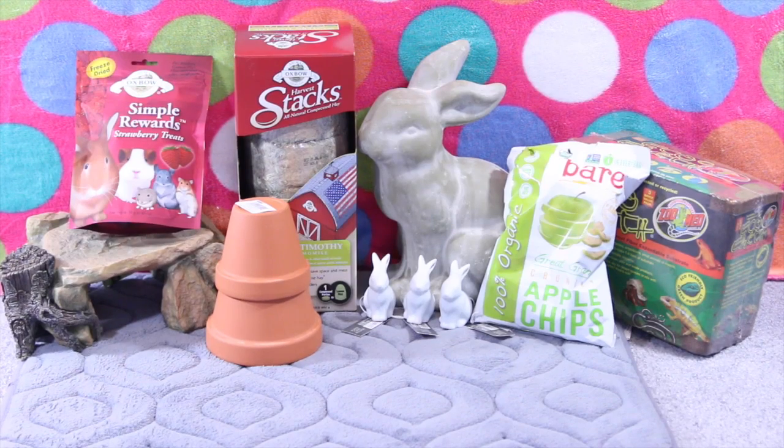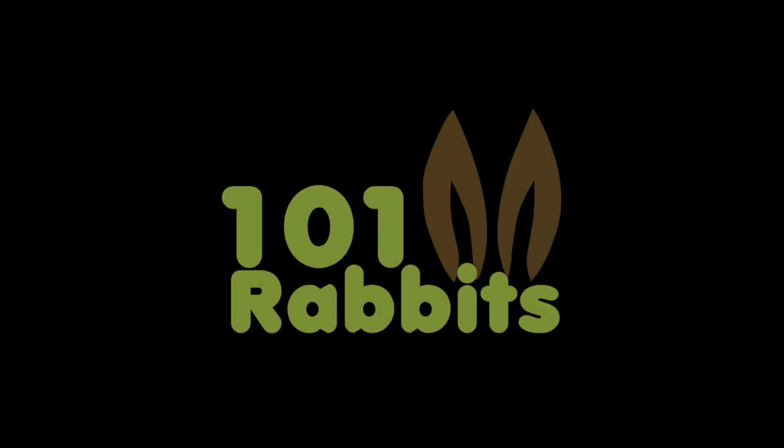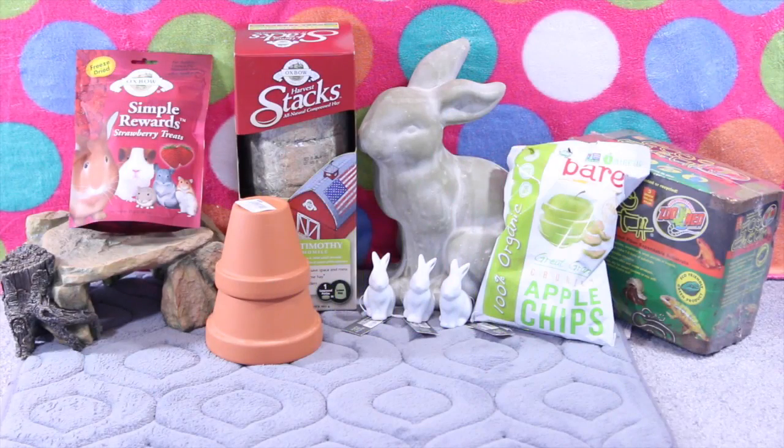Hey guys, this is Haley from OneOnRabbits.com and today I'm going to be doing a haul video. I just have a couple of items here that I've picked up over the course of this month. It isn't a whole lot, but I haven't been buying a whole lot for my rabbits recently. So now that I finally have some stuff, I figured I could show you guys and maybe you'd enjoy it.